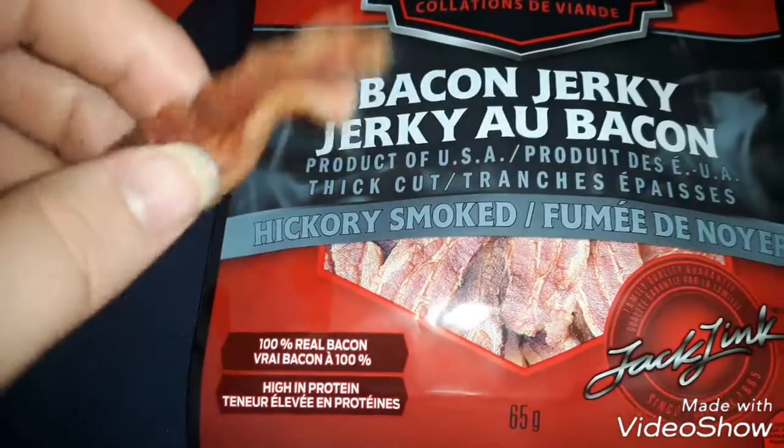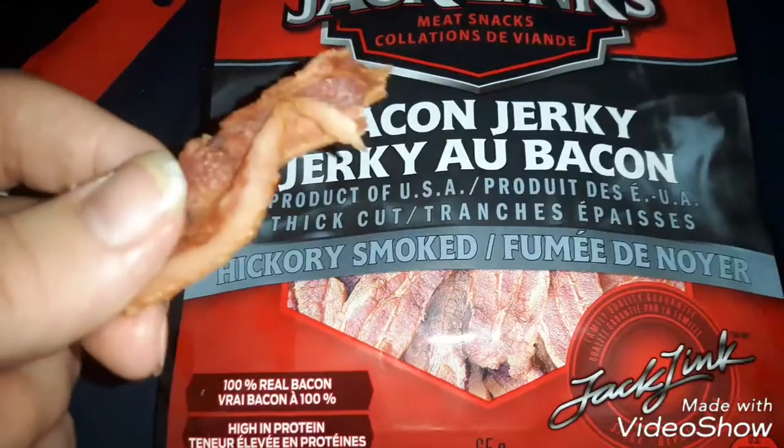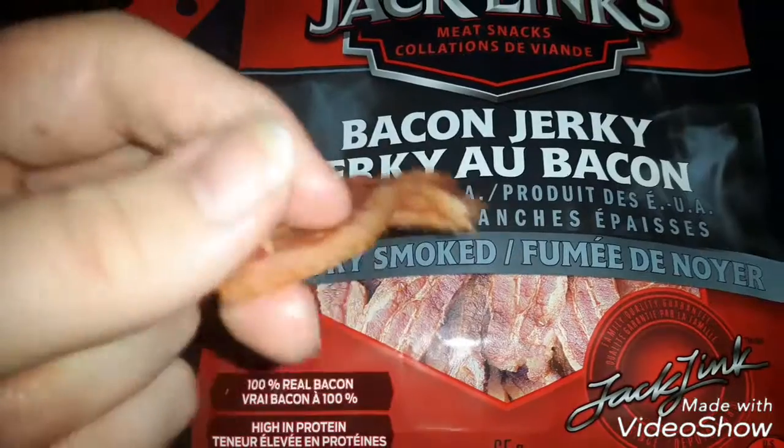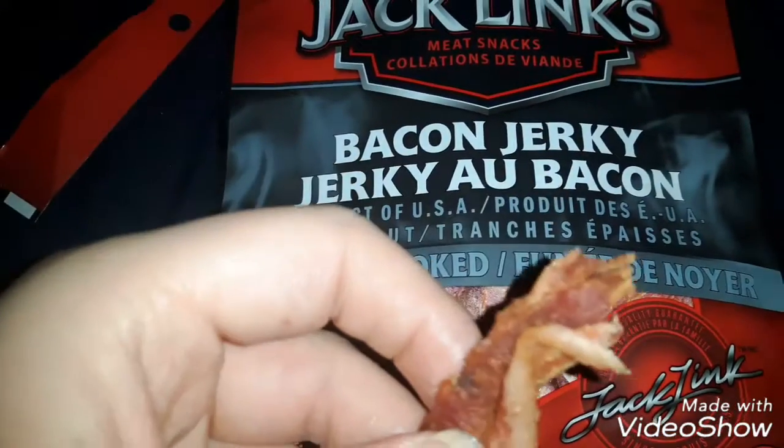I hope you enjoyed this review. If you did, like, comment, and share. Go buy some bacon jerky — it's great. Thank you guys, my friends. Stay sane, peace.